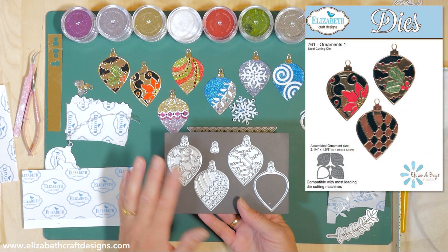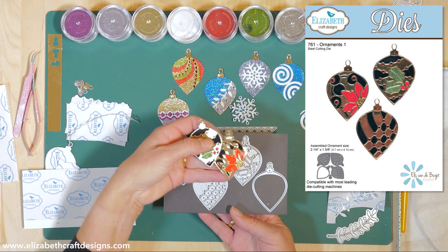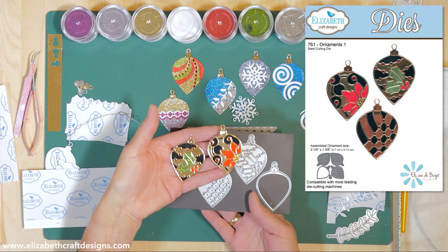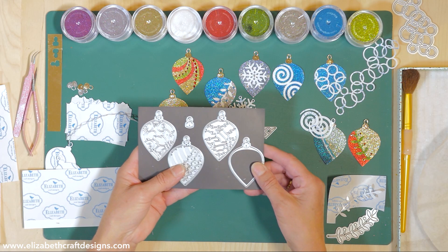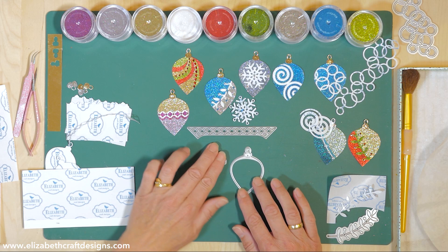This is the die set - it comes with three different overlays, one solid, and one top piece. These are two of the original overlays, but I'm not going to use the overlays today. I'm going to show you another fun technique, so I only use the base piece and the top piece today.